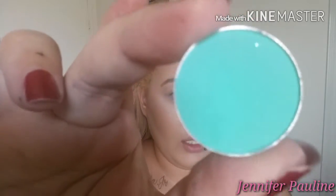For my crease I'm going to be taking Aloha, and this is by Morphe. That's going to go in my crease and a little bit above it.